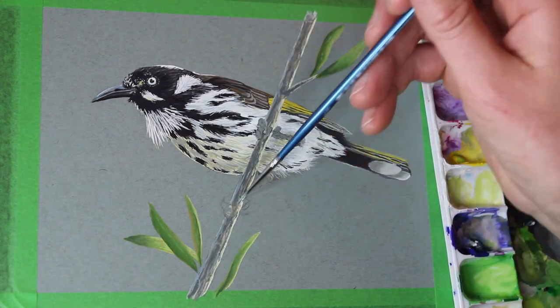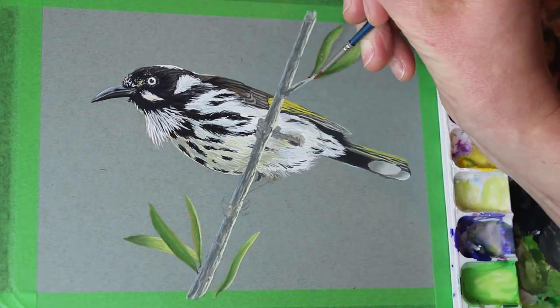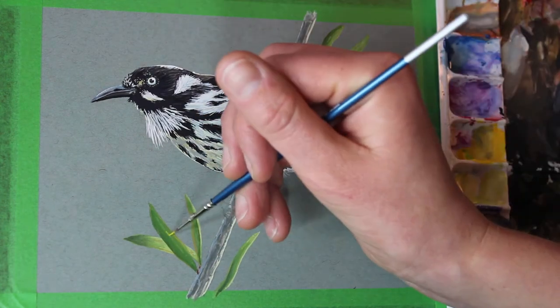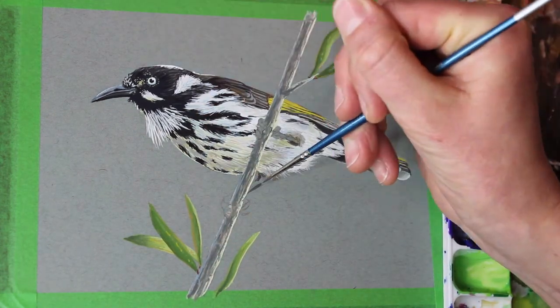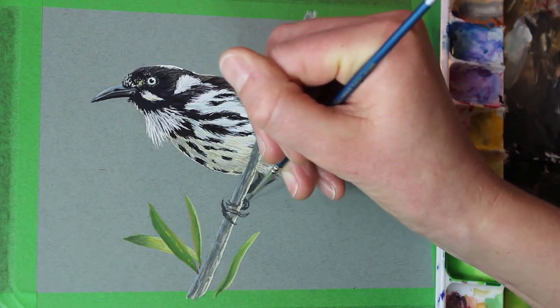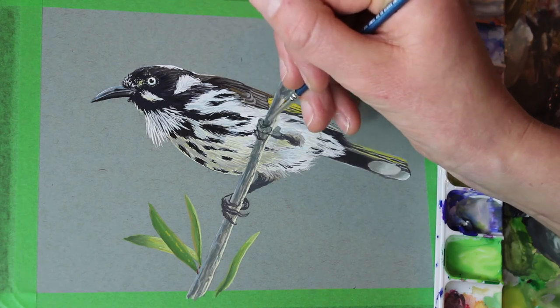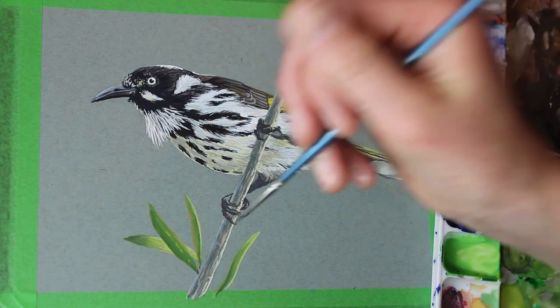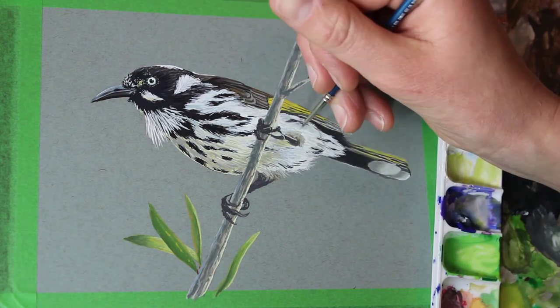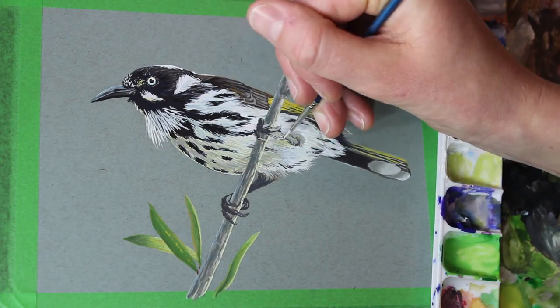Now I'm adding a blue highlight to the far — the dark — side of the branch, because even though the light's coming from the right-hand side, you still get reflected light from the sky, giving that blue cast to the branch. I've always found that quite interesting, and I think it helps to make the branch look less flat, because sometimes that can happen if you just do it light on one side and dark on the other.